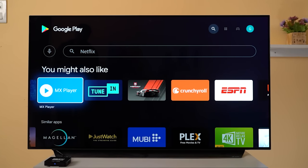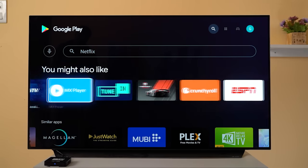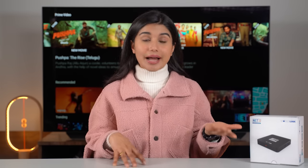YouTube and Amazon Prime Video can enjoy 4K resolution content on this platform. However, Netflix streaming is available via the Play Store, though I hope that Netflix support becomes fully available in the future.